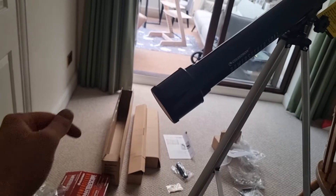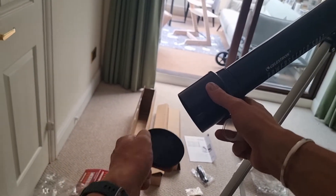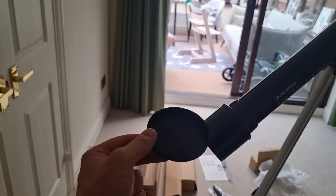Before you can begin observing, take the final cap off the front of the PowerSeeker. Make sure you take that off and keep it in a safe place.